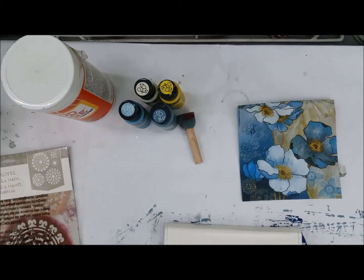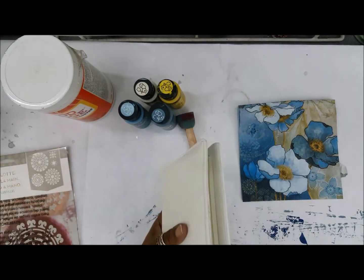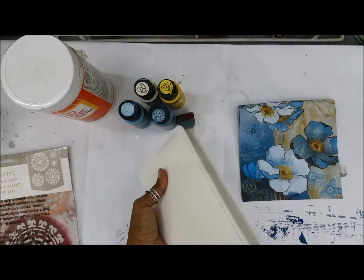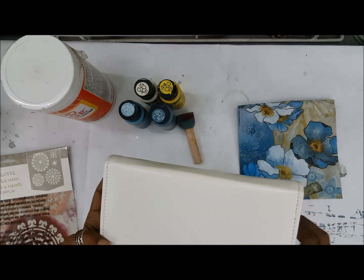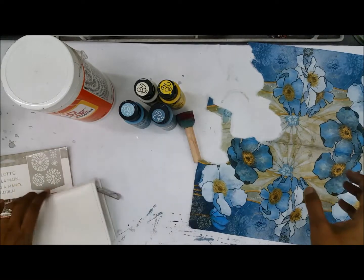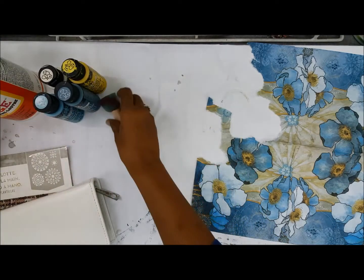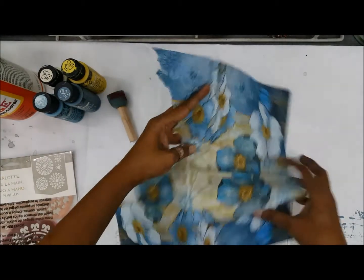I have this plain white wallet which can be decoupaged. The advantage is it is white and I can straight away start off my work. I have decided to use this tissue. I want to cut out a few prints and then collage it with a background — not just wrap the whole thing with tissue, that's not the challenge I want to take up.